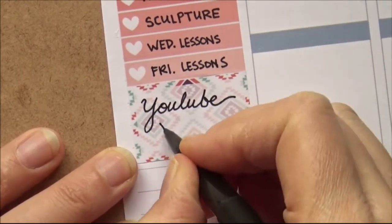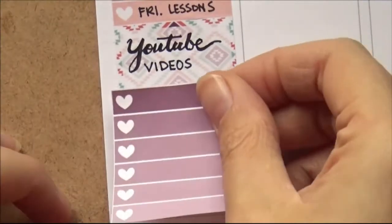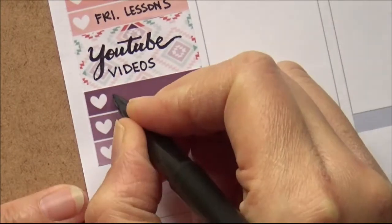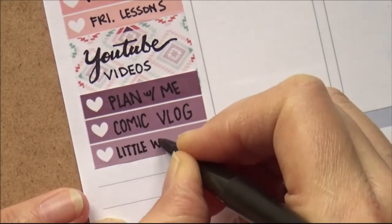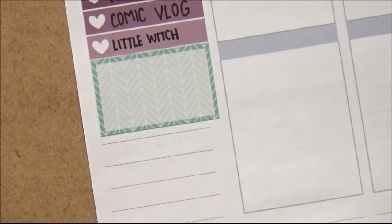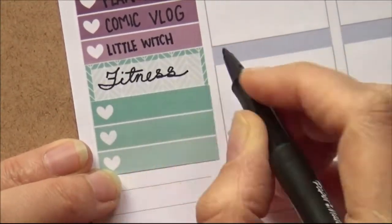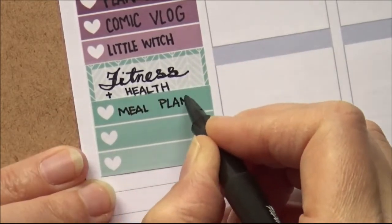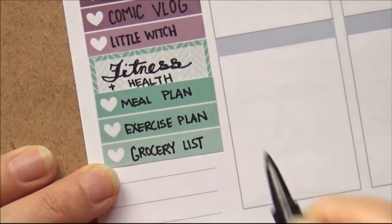Then I put down another half box and wrote YouTube videos, trying to thicken up the down strokes, and put down another checklist — only three with purple — because I have my Plan With Me video due this week, my comic vlog video due this week, and I'm also supposed to do another Little Witch Academia drawing video, which isn't necessarily due this week but would be nice to get done since I'm off work before Thanksgiving. And then some fitness and health stuff, because heaven only knows I need some fitness and health — meal plan, exercise plan, all that good stuff of getting healthy, going to the grocery store.